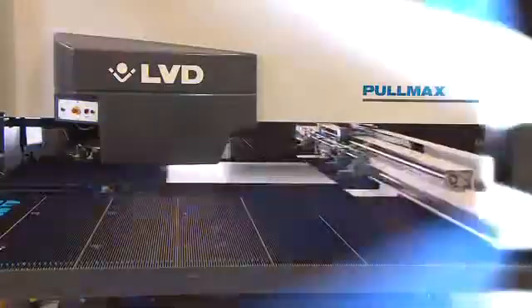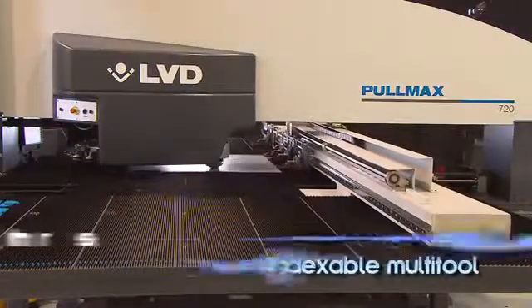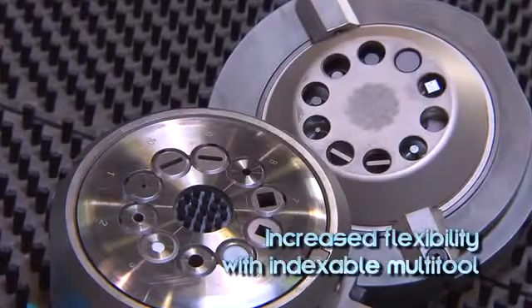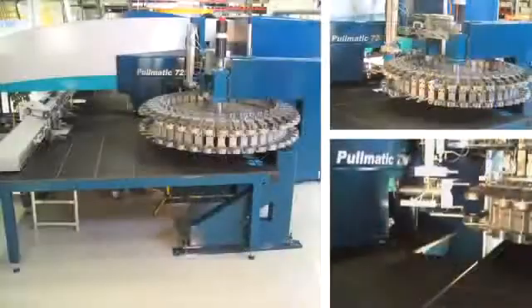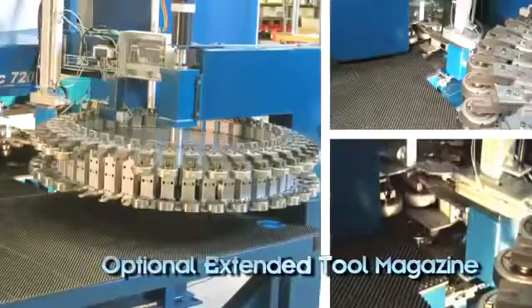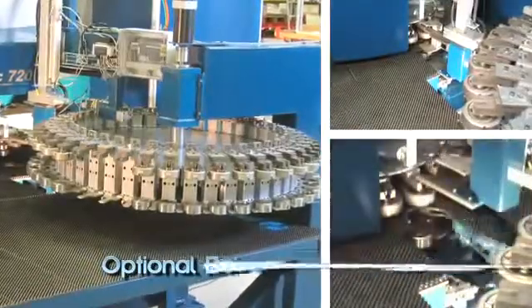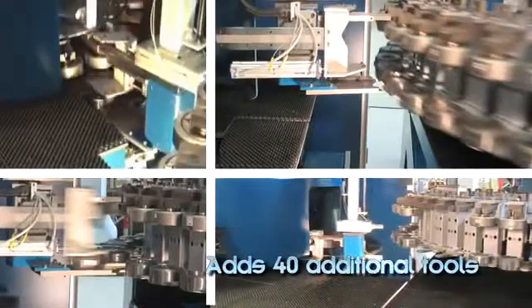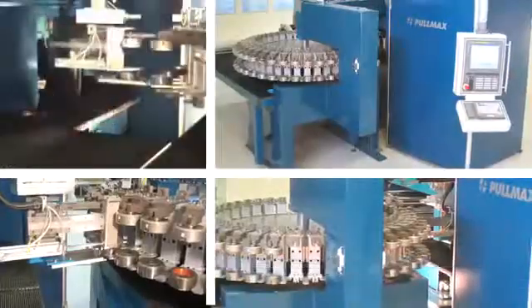Tool capacity can be increased with the addition of indexable multi-tools in 5 or 10 station configurations. An optional extended tool magazine available for PullMax 720 and 730 models provides 40 additional tool stations to further reduce setup time and tool changeover.